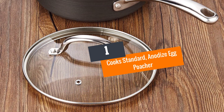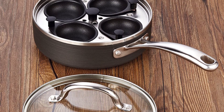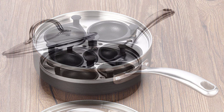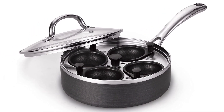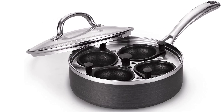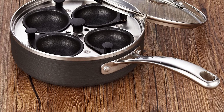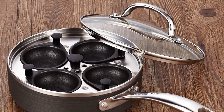Number 1: Cooks Standard Anodized Egg Poacher. The Cooks Standard Anodized Egg Poacher measures 8 inches and is made from stainless steel and anodized aluminum. It has good heat retention and distribution properties and evenly cooks without burning eggs. This is improved by the non-stick surface and the clear tempered glass lid. It comes with a solid handle that is riveted on its side for good support.